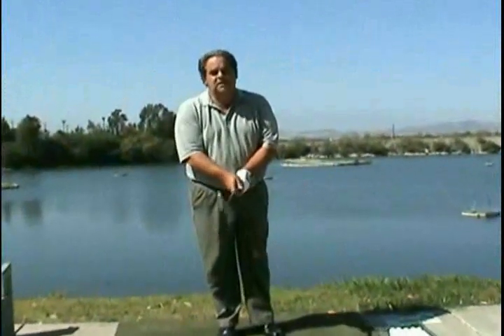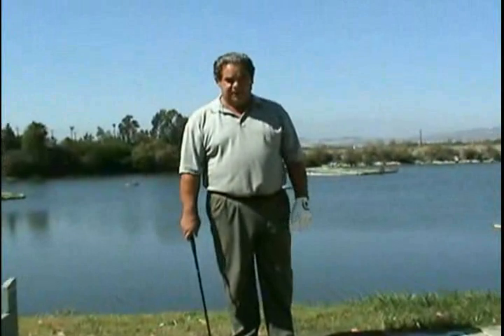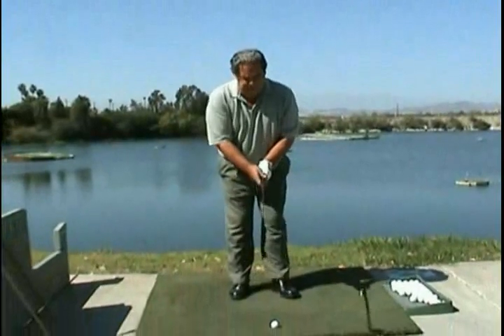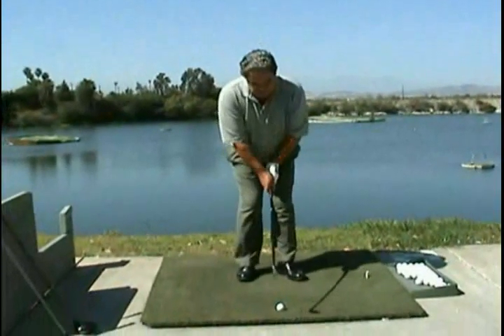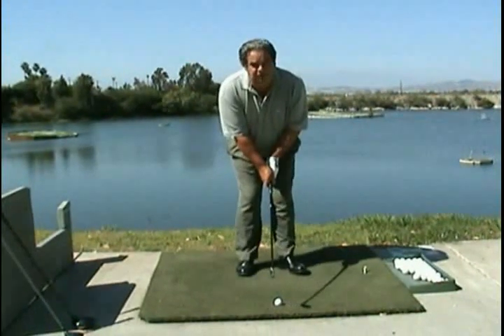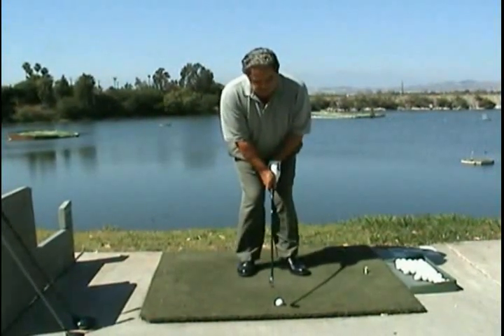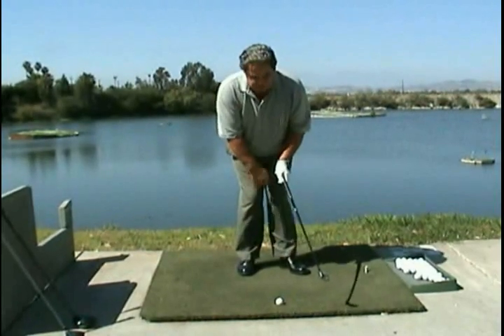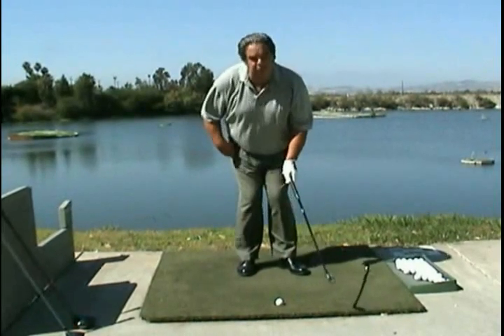Hi, Dan Norwood here, and we're now going to talk about the stance for the Joe Norwood Golf Swing. You can see the ball is just inside the left foot. The club is never grounded. I bring the left thigh or the left knee into the right — I hook, preload the hip.